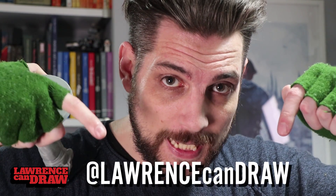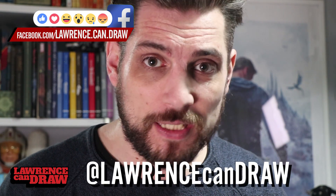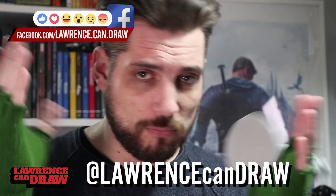Tweet me at Lawrence Cant Draw, all one word, right here. Or find me on Facebook or whatever social media platform you're on. Or just send me a message via YouTube. Send me that link, send me the file, upload some pictures of what you've done.